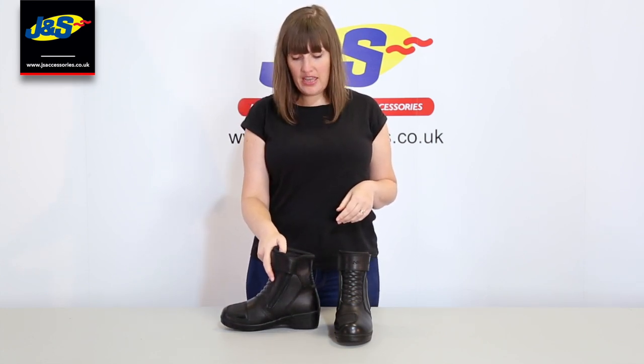Hello and welcome to J&S Online. Today I'm going to speak to you about the Frank Thomas Robin boots. They're a ladies boot. They're CE approved and they're actually designed in collaboration with women bikers. So let's take a look at them.